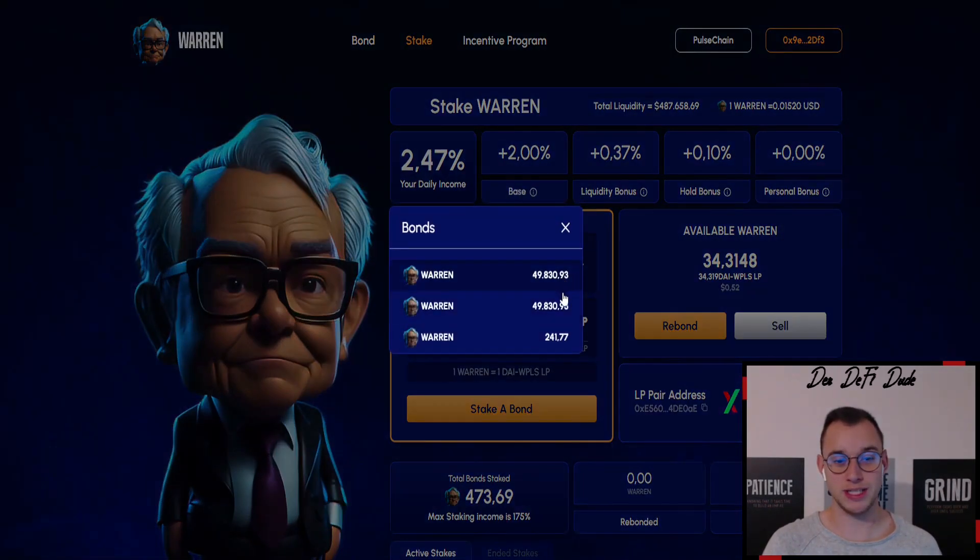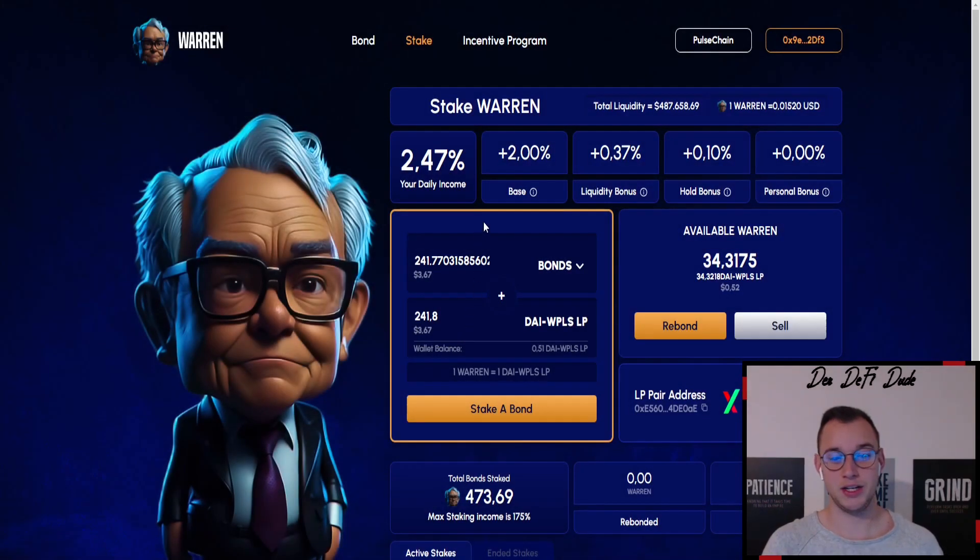MetaMask pops up again and you confirm the transaction. Once it says transaction confirmed, go over to stake your funds. We choose our bond. In this case I have two pre-sale bonds still in here because I'm waiting for some liquidity from a different project to stake them here. We now choose the bond we just created — 241.77 — and pair it again with DAI and Wrapped Pulse LP, then click on 'Stake a Bond.' In this case it says error because I don't have enough DAI and Wrapped Pulse LP.